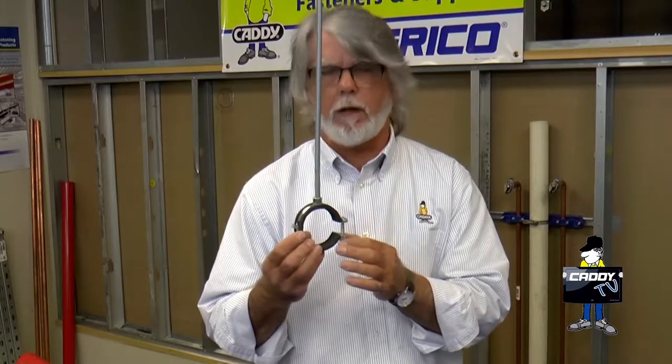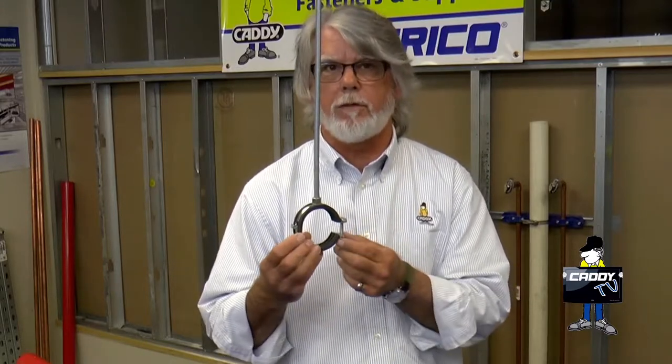This is the Caddy Superfix version. It attaches to threaded rod the same way the cast iron types do, but instead of having a traditional screw closure, it's got a toggling self-closing device that, to open it, you just slide it off to the side and it just pops in.